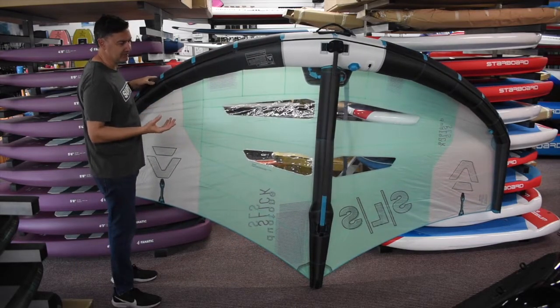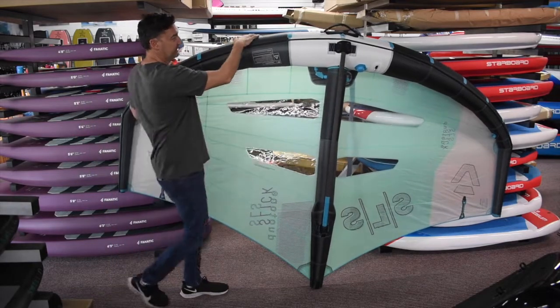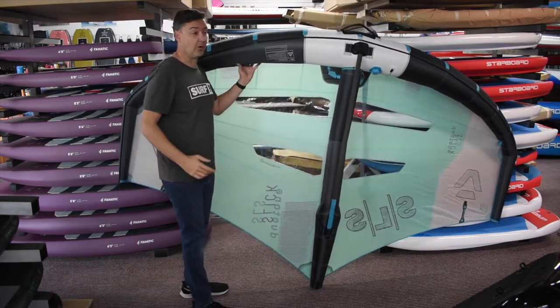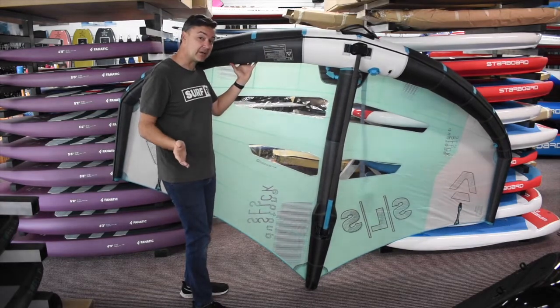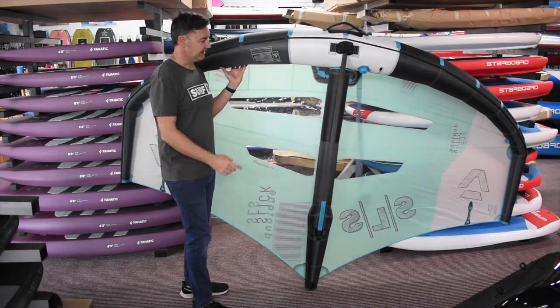The SLS basically makes it a lighter weight version. The struts and the leading edge are made from Penta TX, and the whole setup is 15% lighter. We've had them in store and you can pick them up — they are noticeably lighter.